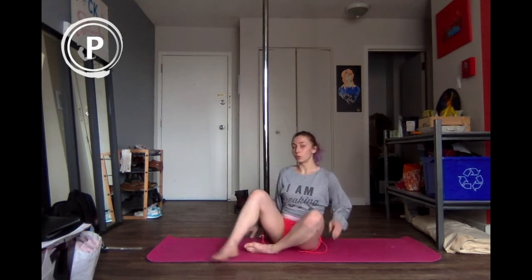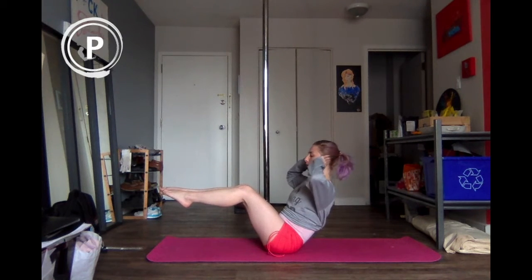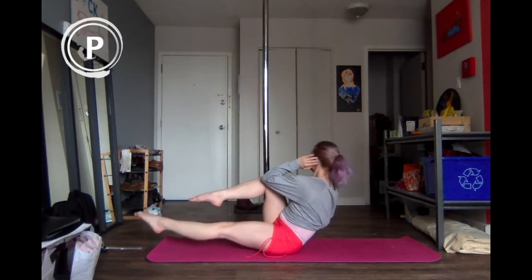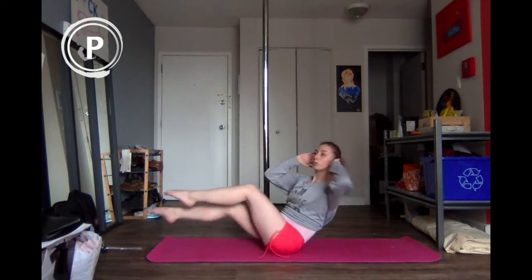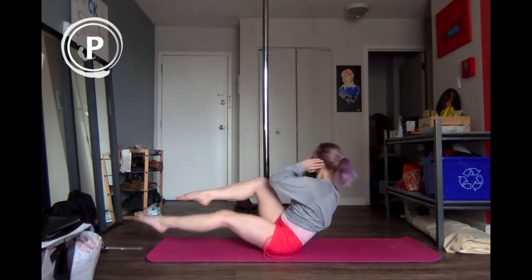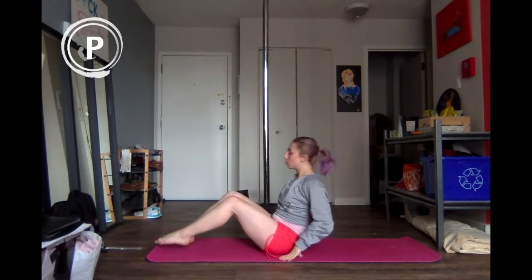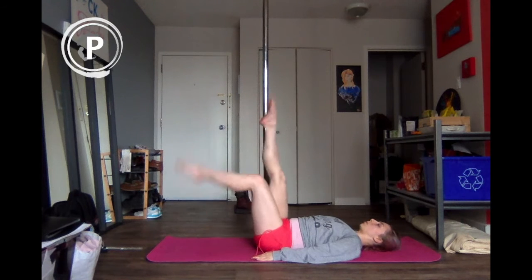Now we're going to get into the conditioning part of today. We're going to start coming into a V-sit, bringing our elbows out to the side and we're going to twist, trying to connect the elbow to knee for 10, 9, 8, 7 — really engage the core — 6, 5, 4, 3, 2, and last one. We're going to bring it down for our backs. A little bit more intense with this ab exercise here.